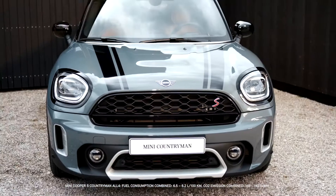The new Mini Countryman, the most spacious car in the Mini family. On or off-road, the Mini Countryman inspires you to take the path of adventure.